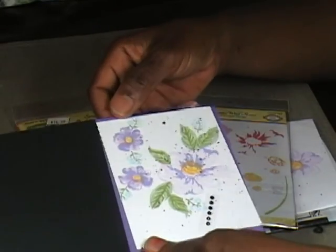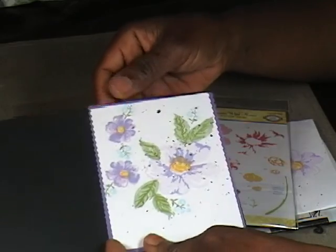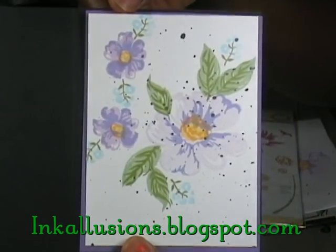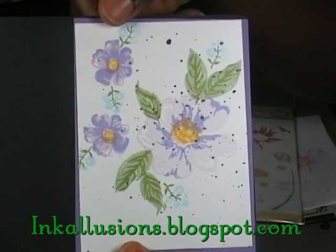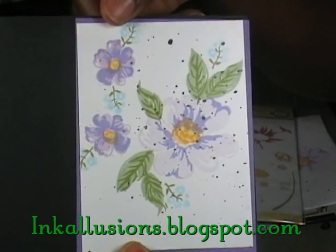This is a cute little card and I just have to finish it off with a greeting on there. I like it. As always, thank you for joining me in the lab today. Please be sure to check out my blog at inkillusions.blogspot.com. Until then.